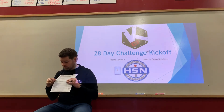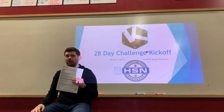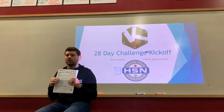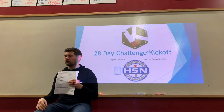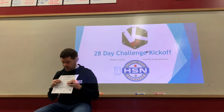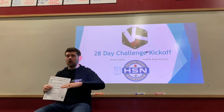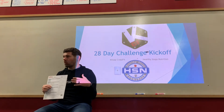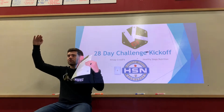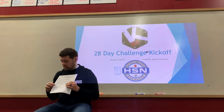Body fat percentage is something we pay more attention to. Healthy normal is 10 to 20 percent for guys and about 18 to 28 percent for ladies. The lower end of those ranges is your ideal athlete side. Keep in mind that if you lose a lot of weight, your body fat percentage can look like it barely moved, because as total weight drops, the percentage shifts. That's normal.